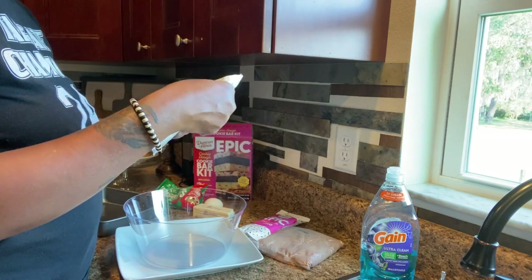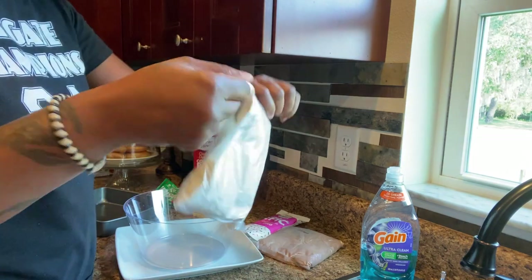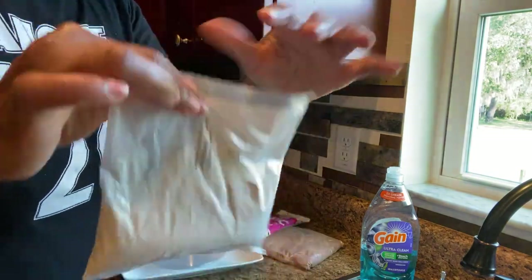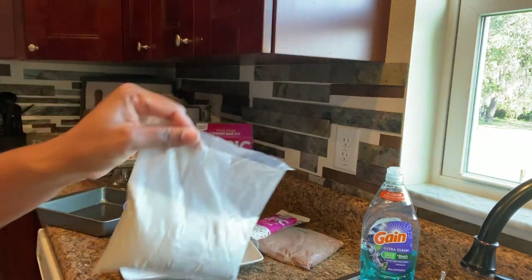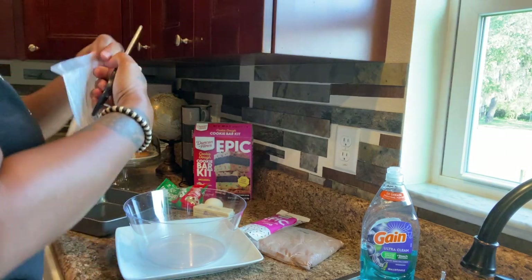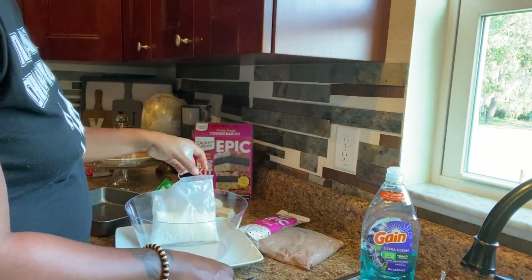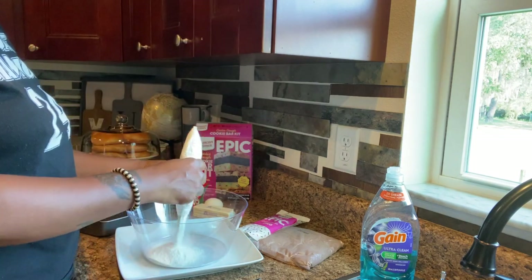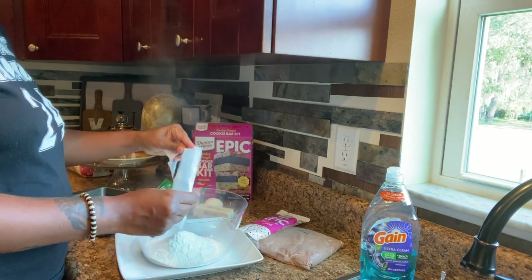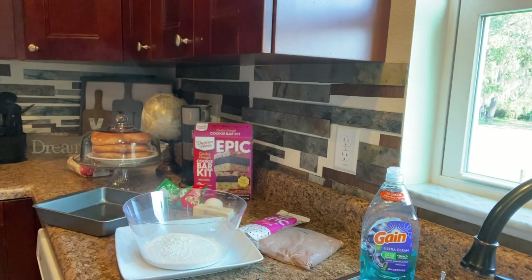We're going to start with what's called the birthday cookie sugar mix. I'm not going to use the chocolate one today — we'll save that for a different dessert. So let's go ahead and snip this open and get it poured in.